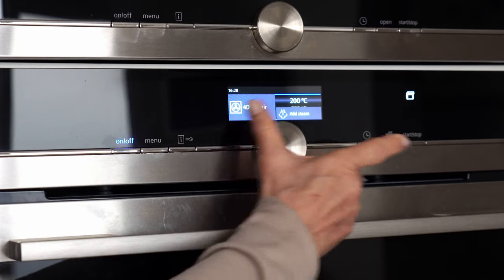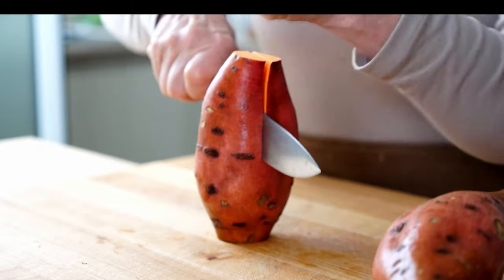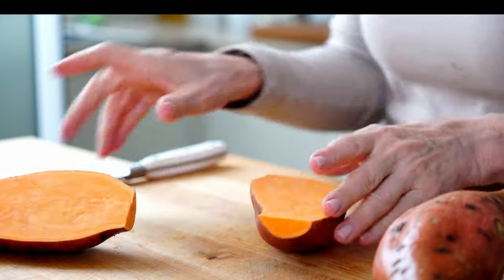Preheat the oven to 400 degrees Fahrenheit, 200 degrees centigrade. Scrub the potatoes and slice them in half lengthwise.